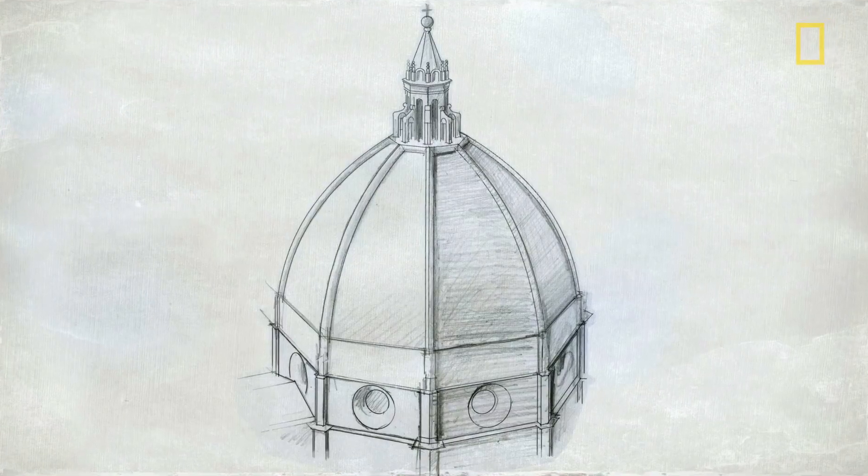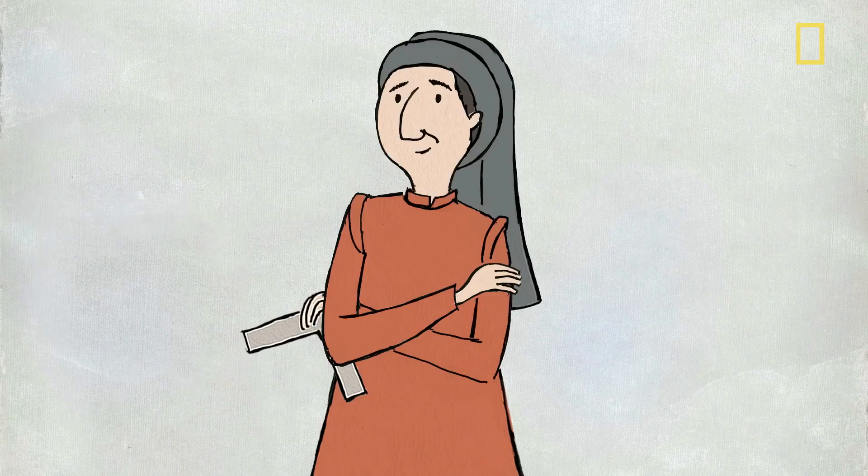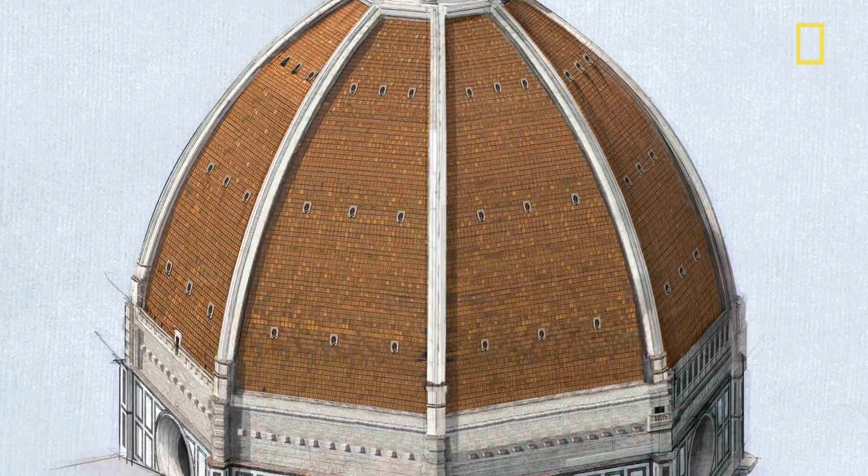So, revolutionary design? Check. Groundbreaking engineering? Check. Can-do attitude? Check. But with no central support system, how would he actually build it?